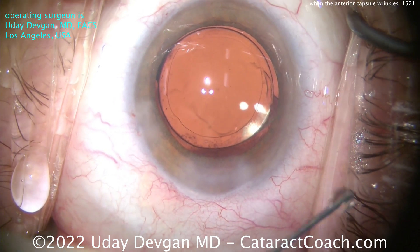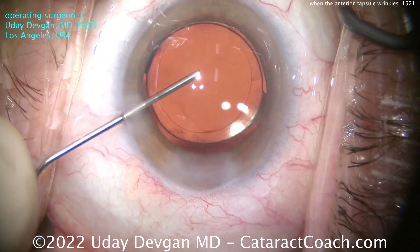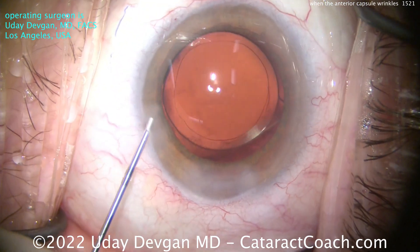That looks really good and that's going to be a beautiful outcome for the patient. A little more BSS, just getting that lens centered, making sure there's no retained viscoelastic inside the eye. Very nice outcome.